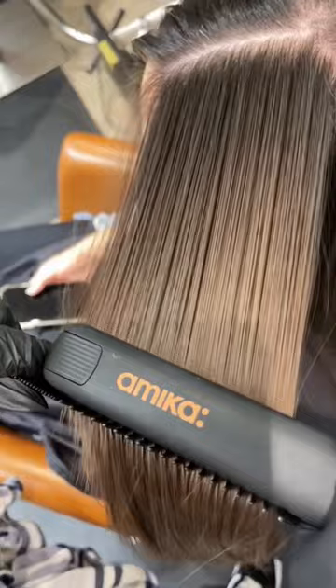Then we're going to go ahead and straighten the hair — up to four passes for a sleeker look. This is how her hair looked after. But here's the crazy part: I have to go in and rinse it for two to three minutes.